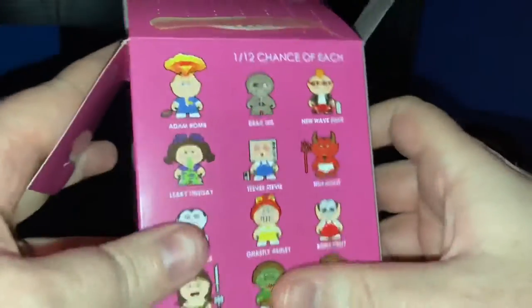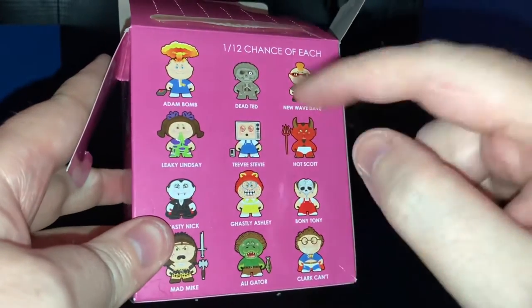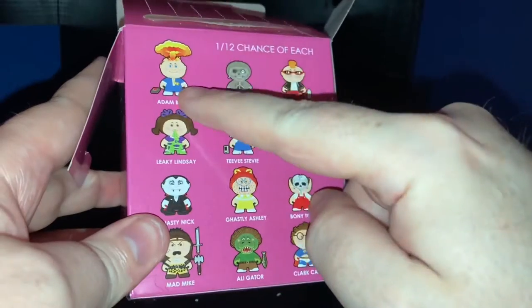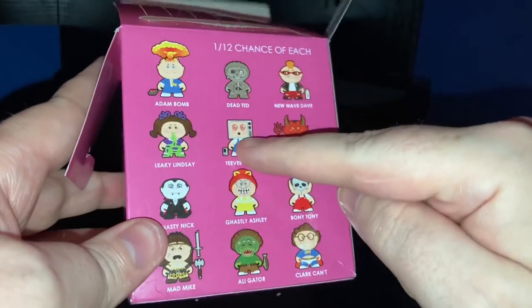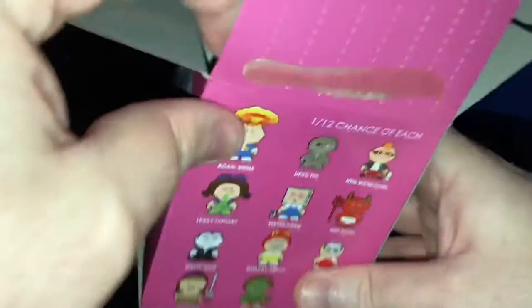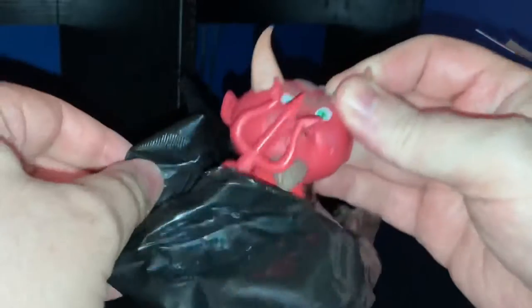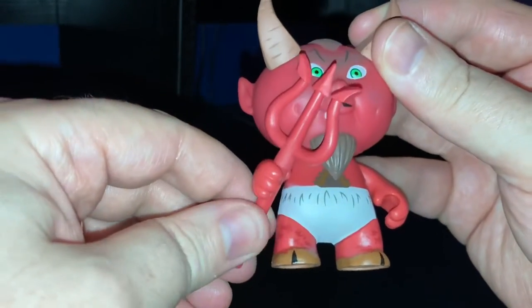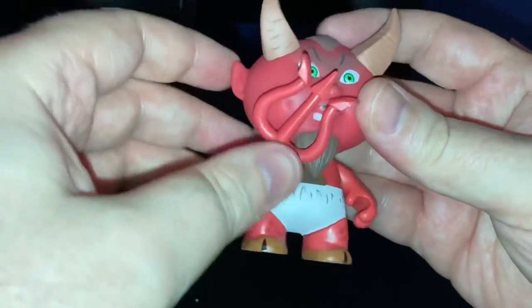So what would I like? Well, I definitely don't want New Wave Dave because I had that last time. Anyone else - I really like Adam Bomb, Dead Ted would be quite good, TV Stevie, Boney Tony were quite nice, but you just don't know, you just don't know.